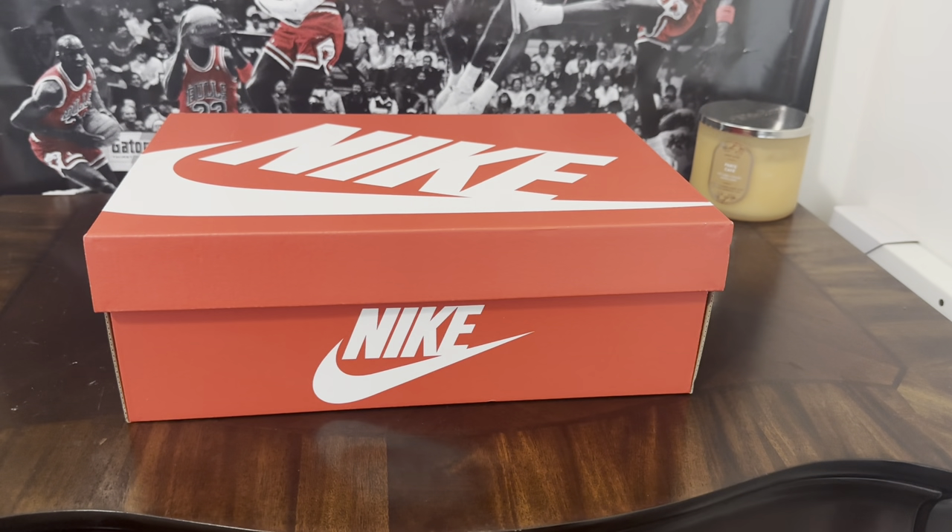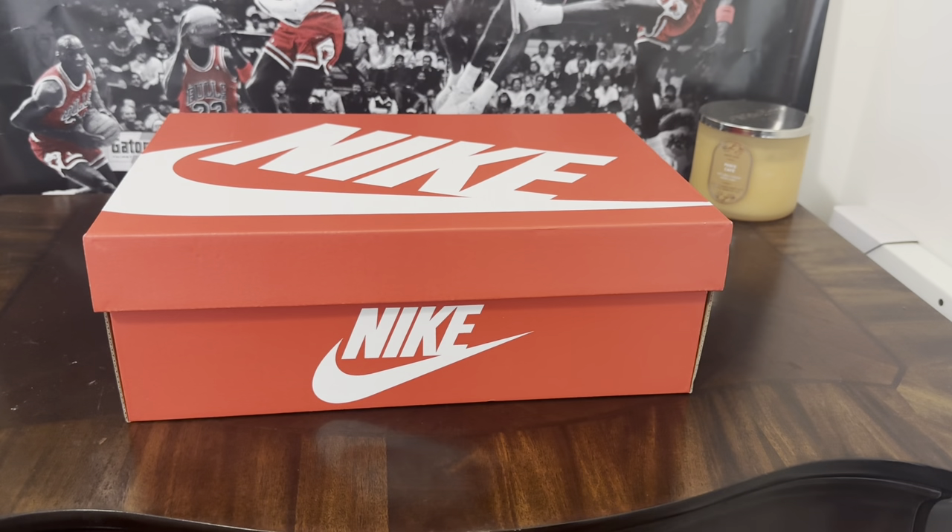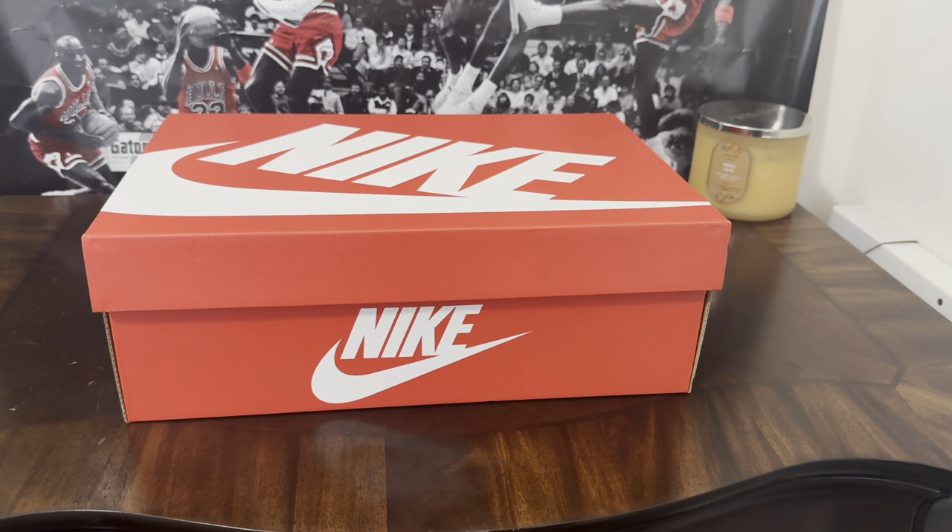What it do, it's your boy Matt back with another sneaker review for Metro Cars and Kicks. As always, we got another beautiful box in the building, but before we jump into the sneaker review, make sure you subscribe to the channel and hit that notification bell so you can be alerted when I drop new content and new sneaker reviews. Without further ado...